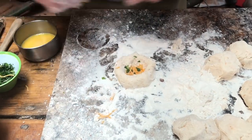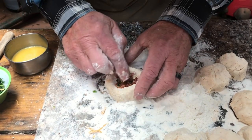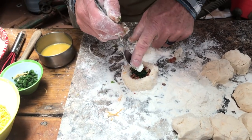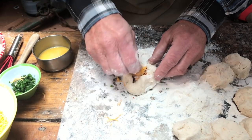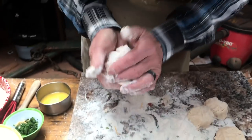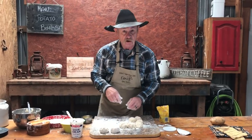If you folks are one of them measuring fanatics where you got to know everything — like Shan — I'm probably putting about a half a teaspoon to a teaspoon of everything in here, so that way you'll know: green onion, sour cream, a little more cheese.